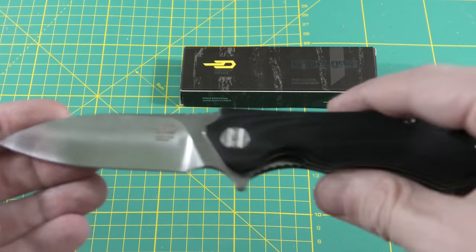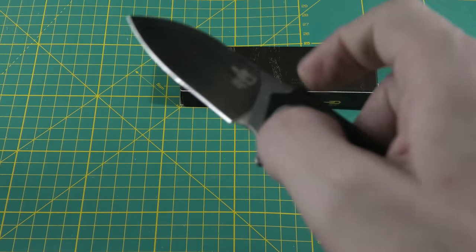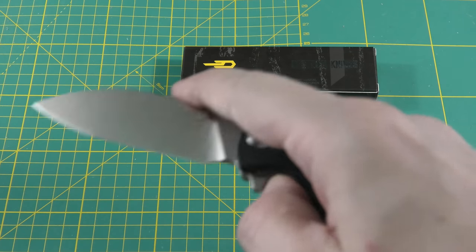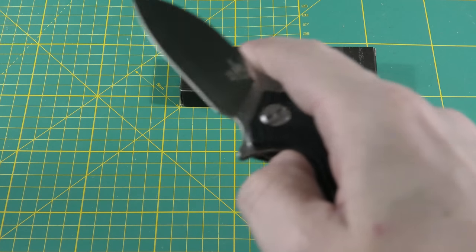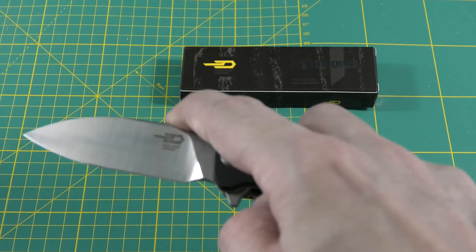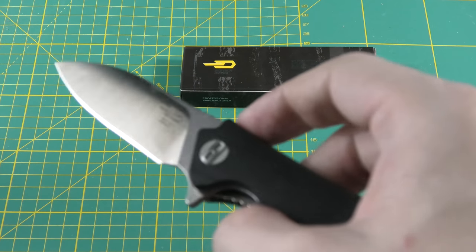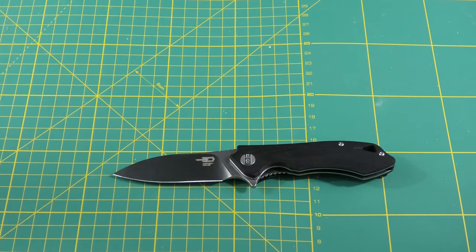It has a fantastic action — it just flies open. Let me try if I can misfire it. No. Just breaking the detent it opens automatically, so there is no way to misfire that. Let's go into the dimensions.